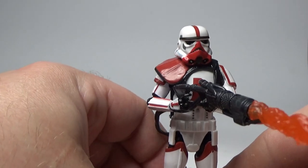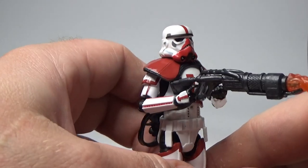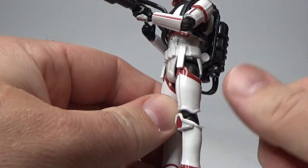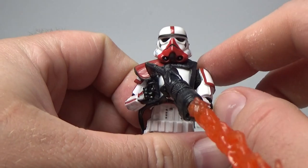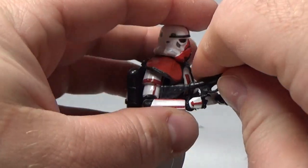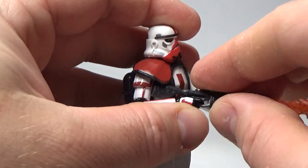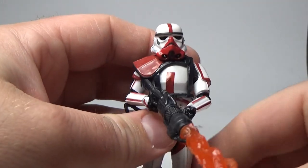The flame effect has been really effective on both scales of this character — really well done. The articulation is great all across the figure. It's just a really good figure overall. I called the six-inch version one of the figures of the year, and this one certainly isn't a letdown either.